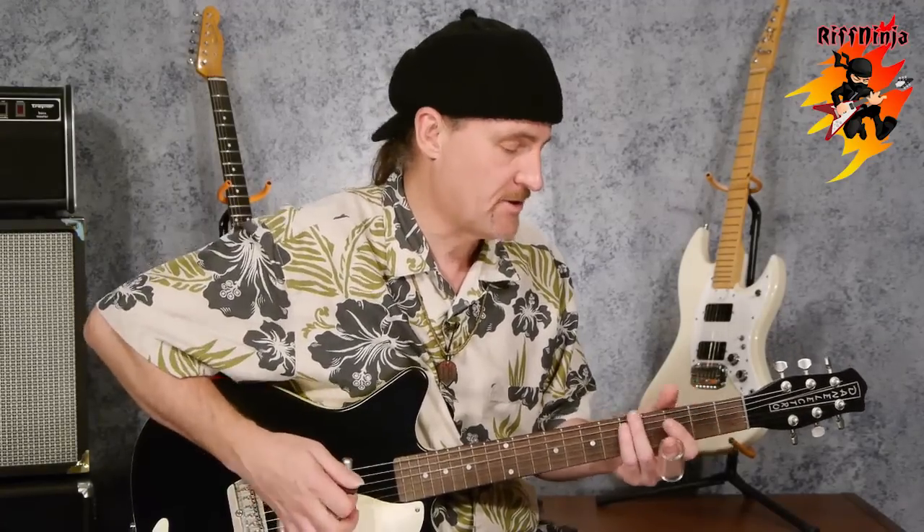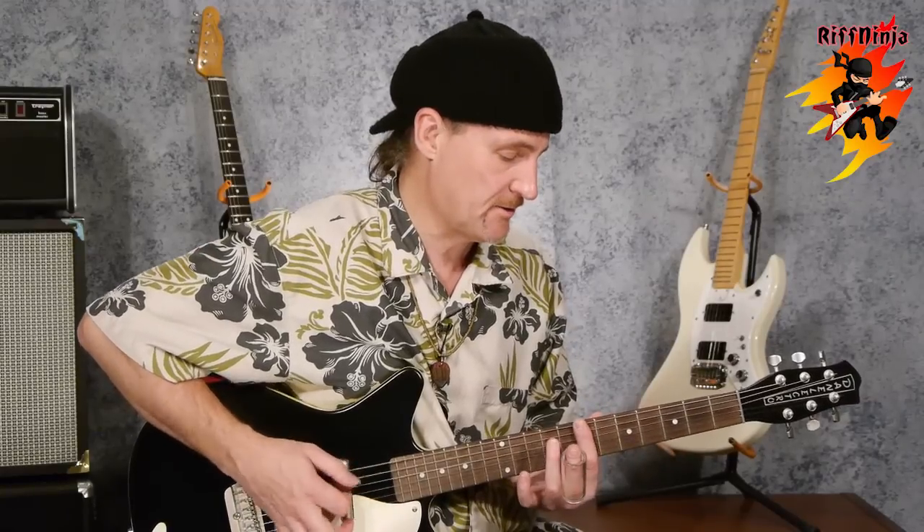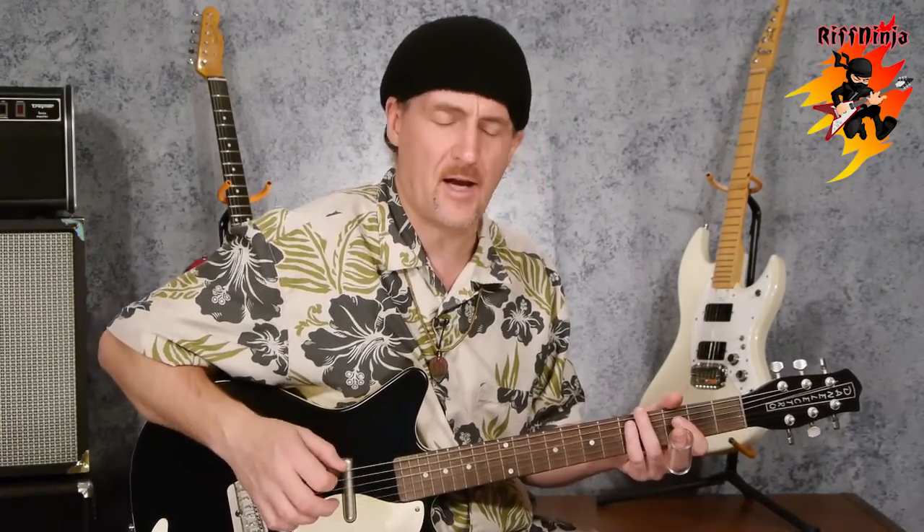Normally in twelve bar you do four bars of the starting chord, the one chord. Then you go to the next change, which is the four change, and you usually do two bars of that. Then you go back to the one change for two bars, then the five change, then the four change, and back to the one. In this case it's D, G, and A. You could just play D, G, and A chords, but I've got this tuning so I can play the slide with it.